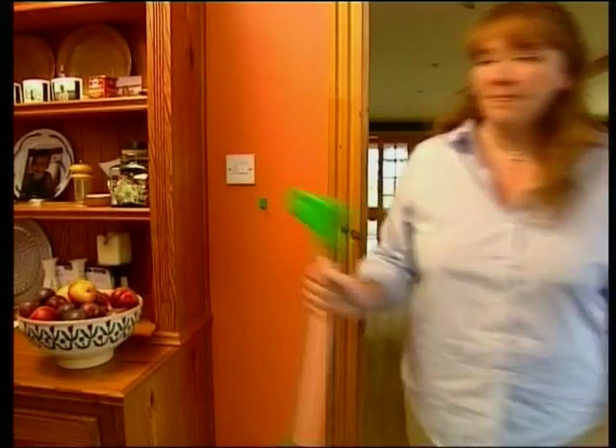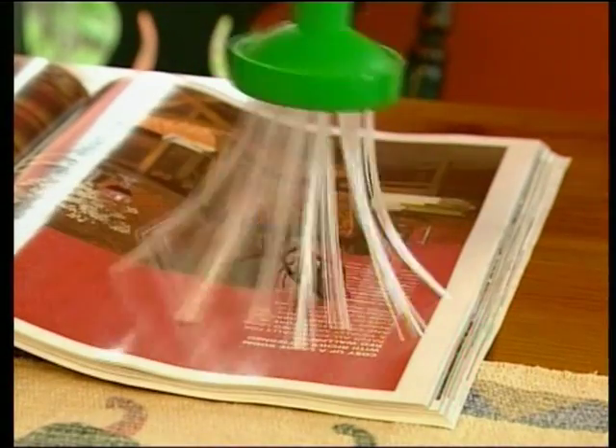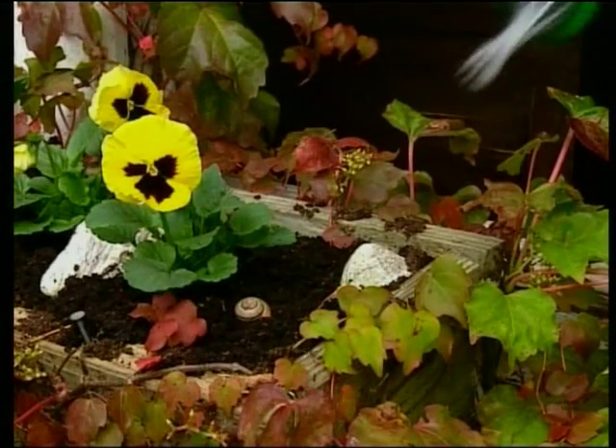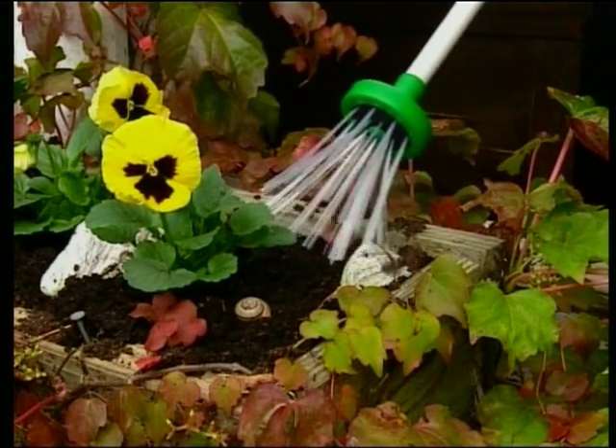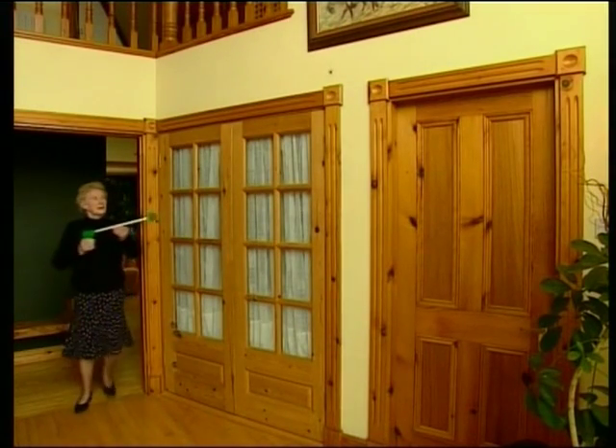The Spider Catcher works safely, easily and effectively to remove all unwanted spiders and bugs from your home. Its unique capture release handle means there's no mess on your walls, no expensive batteries to replace and no harmful chemical pesticides.